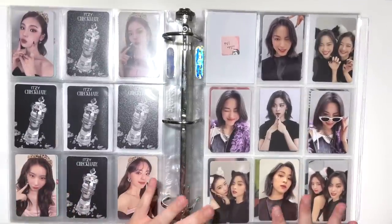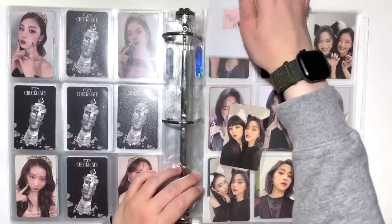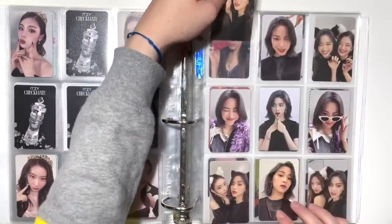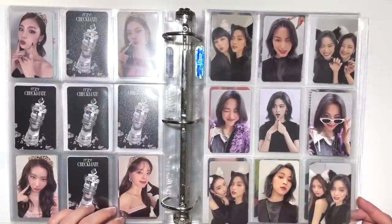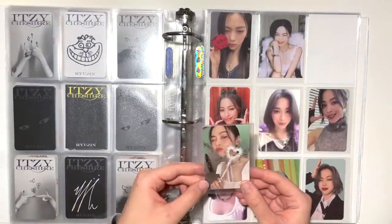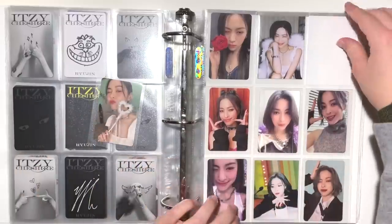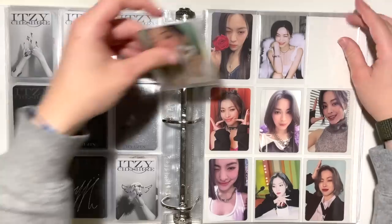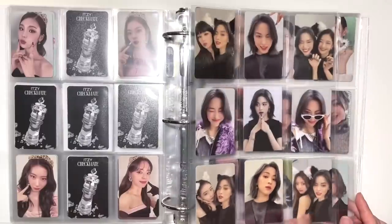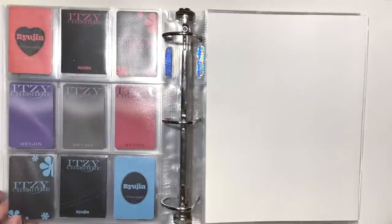For Cheshire we are completing Ryujin today. I have the Yeji and Ryujin unit card — I'm so glad they went back to doing units this era. This page has all the standard edition photocards done. I also have the last special edition card I needed to finish the set. Cheshire is complete — 18 photocards later. JYP is absolutely out of their minds.